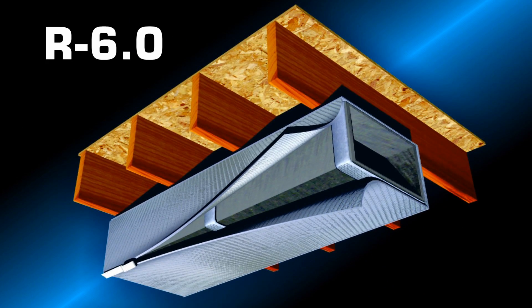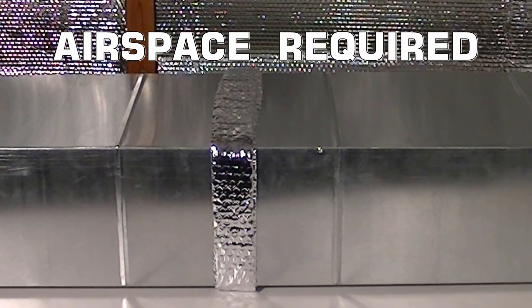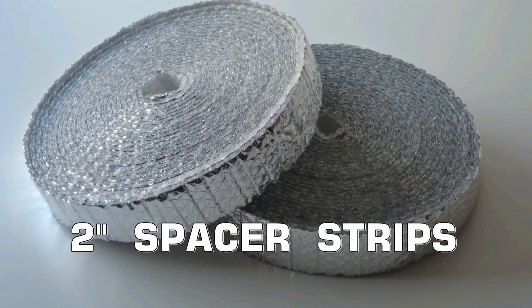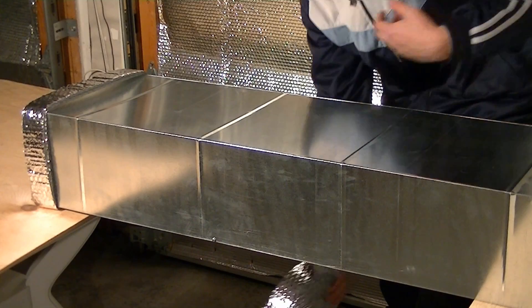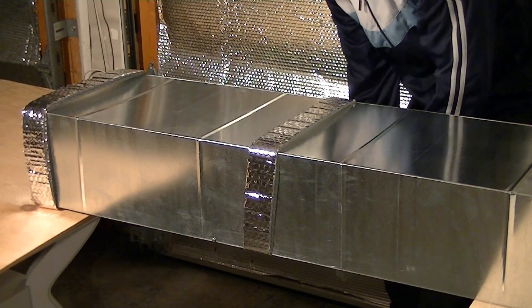For R6 applications, an air space is required between the duct and the Arfoil insulation. This is achieved using 2 inch wide spacer strips which can be purchased separately. Wrap the spacer strips around the perimeter of the duct every 2 feet, and secure the strips with tape.